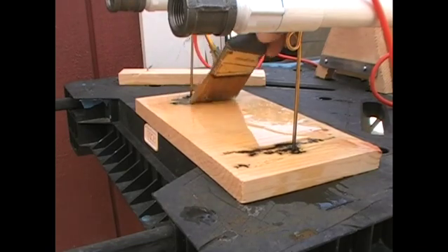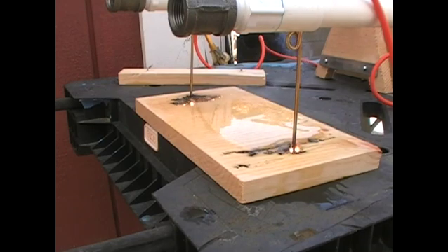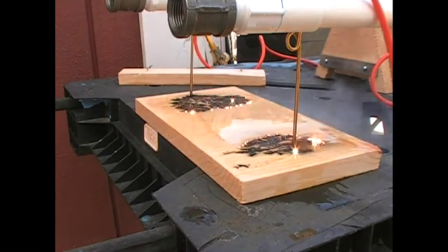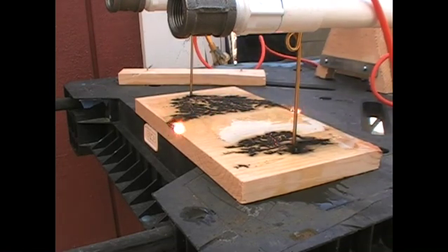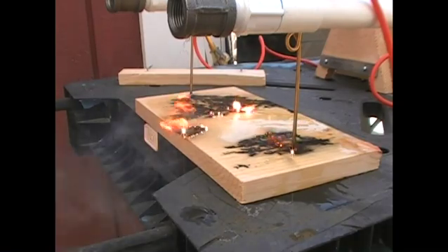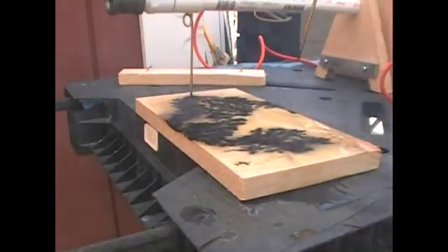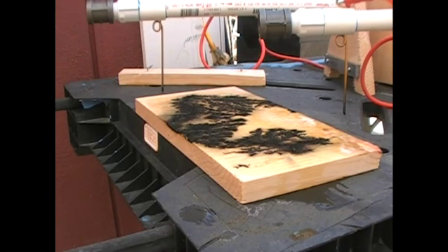I am turning the machine off before I reach in here with a brush to put in conductive water. If not, I would be laying on the ground right now. Here we go again. It's actually working out pretty good, crossing the grain without much of a problem. Let's go with a little bit more of our solution down the middle. Alright, that should do for this one. Now for the next step.